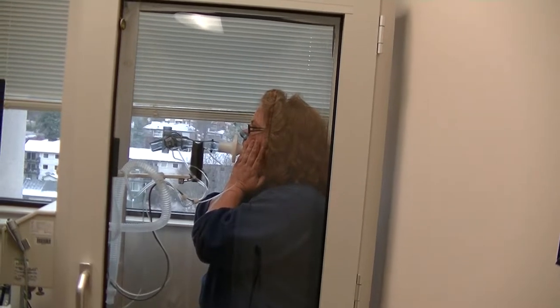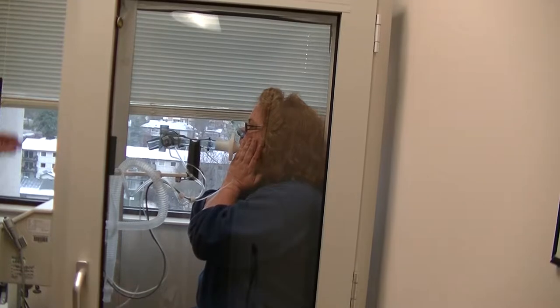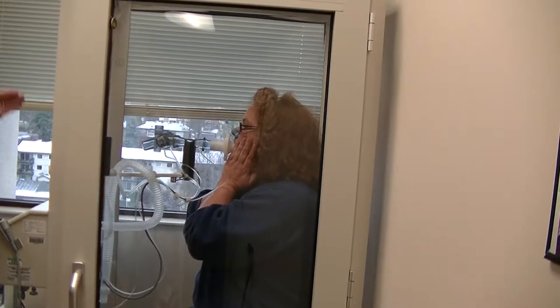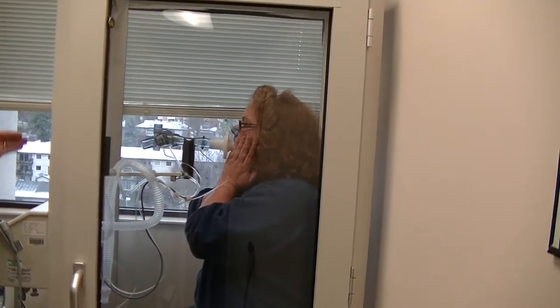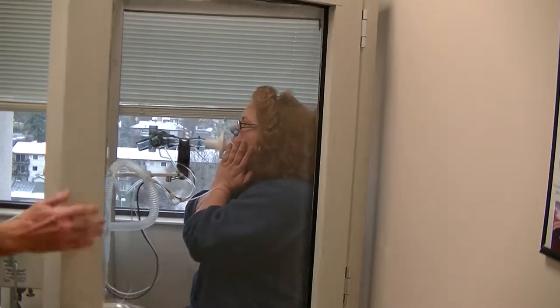When I say pant, I want you to follow my hand. Little tiny baby pants. And pant for me — in and out, in and out, in and out. Perfect. Keep going, in and out, in and out, in and out, in and out. Great job.